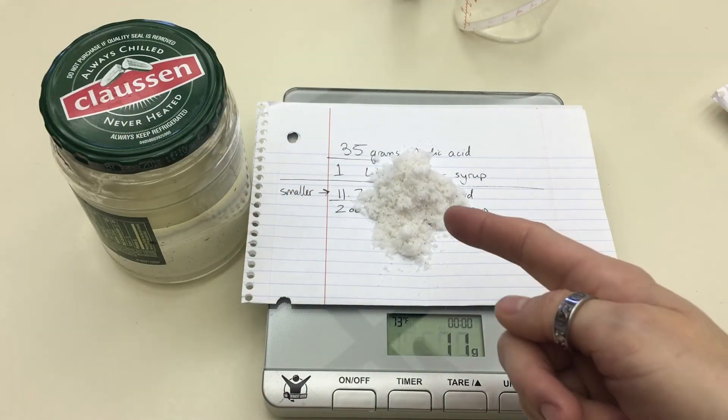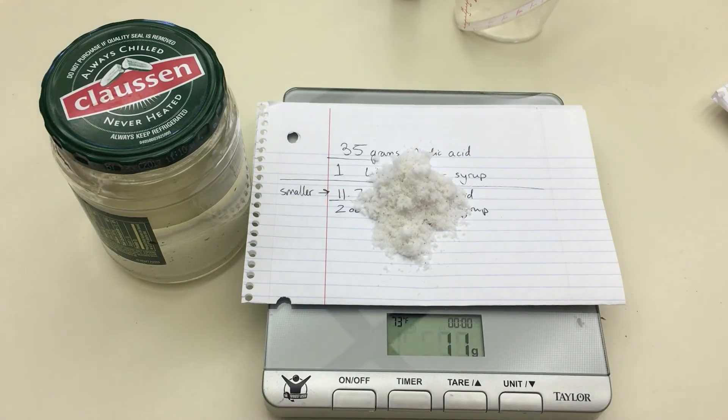Next, what I'm going to do is mix this oxalic acid into this pickle jar and shake it up. It's important to not touch it with your hands, so that's why I'm using paper to move it around.